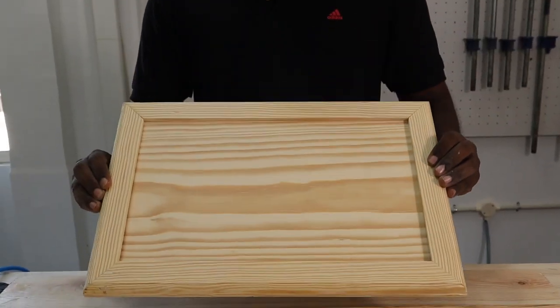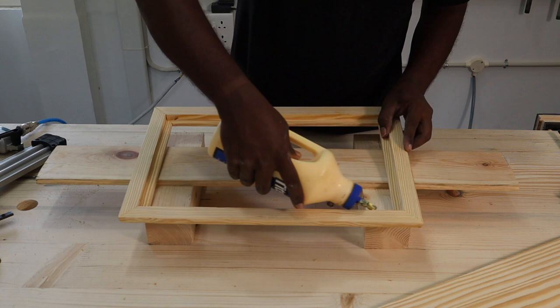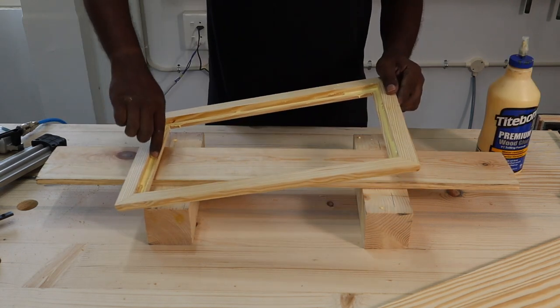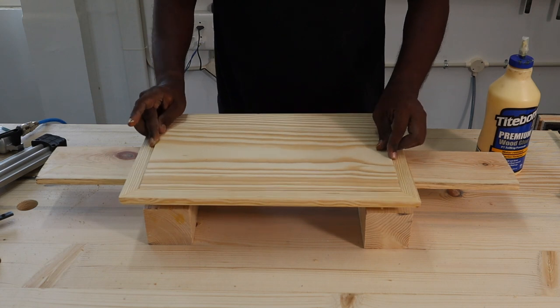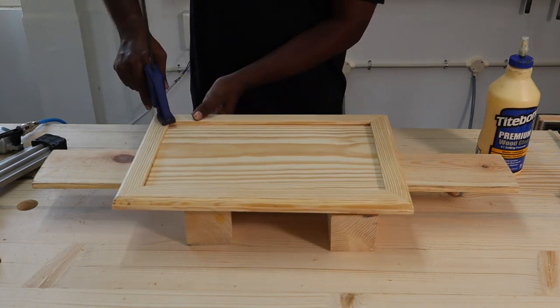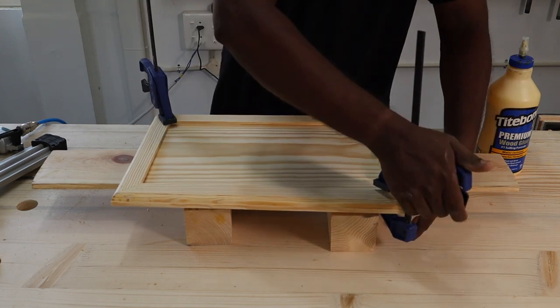After waiting one hour, we dry fitted the board piece into the frame to check for fit. Since it looked okay, we applied wood glue on the inside of the frame and fixed the board inside. We used clamps for added clamping pressure until the glue fully cured.